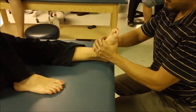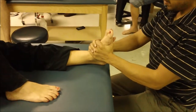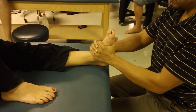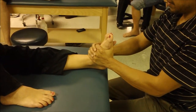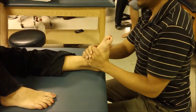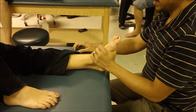So resting position — slight plantar flexion — you have your hands clasped above the talus. You take up all the slack and distraction first. Deep breath in. Exhale, relax. And we definitely got a decent cavitation with that, although it was pretty much obscured by the creaking of the table.